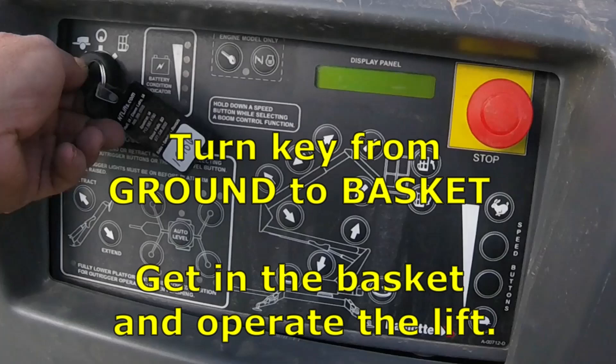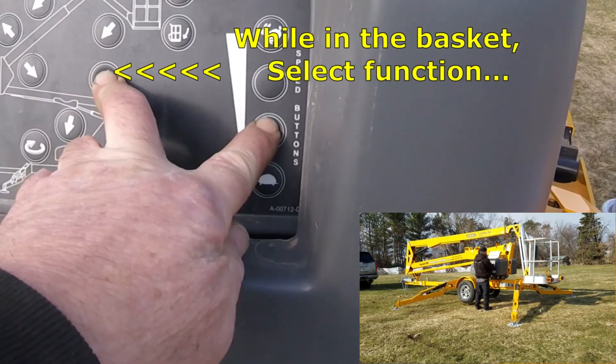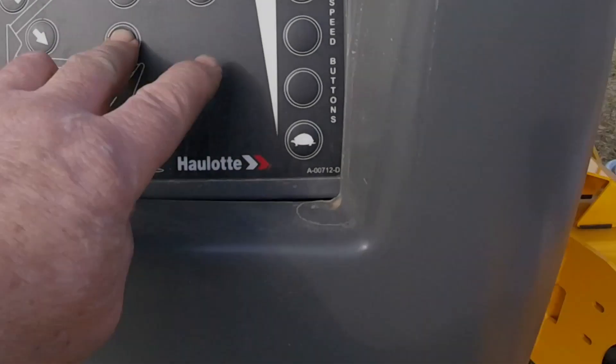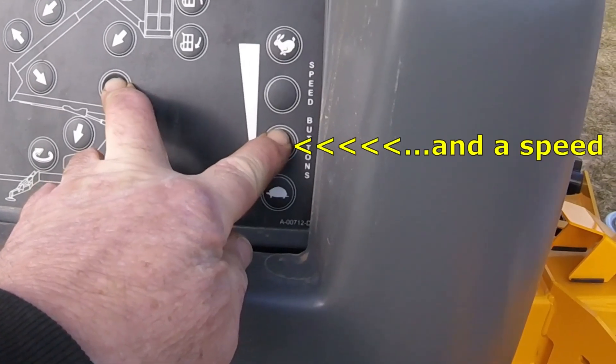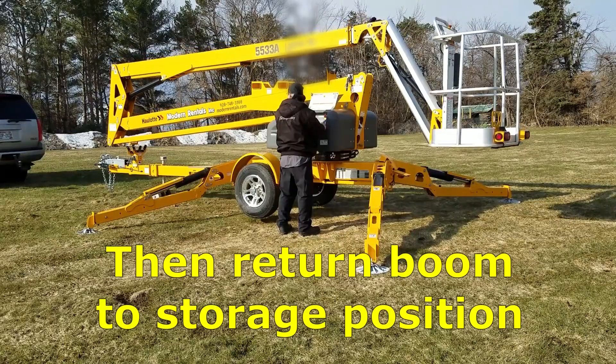Now turn the key from the ground position to the basket position, get in the lift, and perform your work. You'll need to select a function button and a speed button to move the platform. When returning the platform to the trailer, you'll again need to select a function button and a speed button to return the boom into the saddles on the trailer.